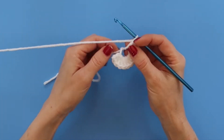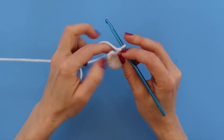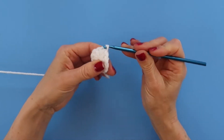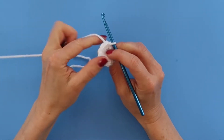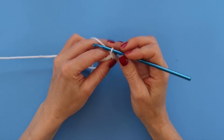Once we have 12 double crochets in our magic circle, we're going to pull our magic circle closed. Then we're going to skip over the chain two and slip stitch into the top of the very first double crochet. Now we are ready to start round two.